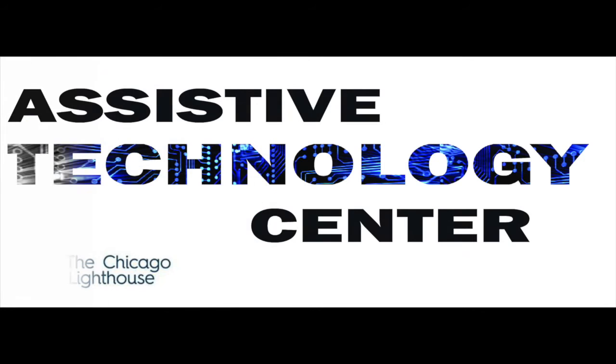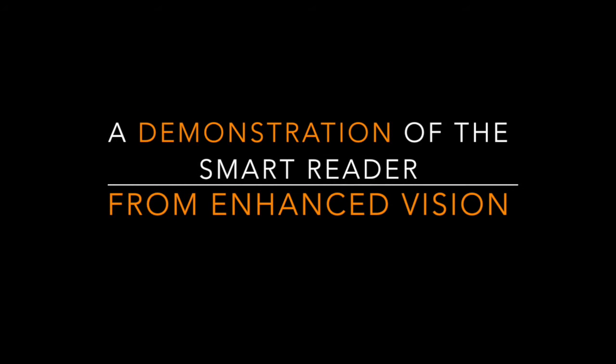The Chicago Lighthouse Assistive Technology Center presents a demonstration of the Smart Reader from Enhanced Vision. Hi, this is Luke Scriven here at the Chicago Lighthouse, and today we're going to be talking about the Smart Reader from Enhanced Vision.